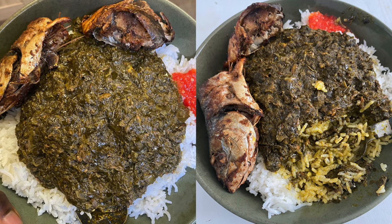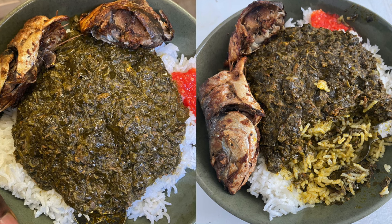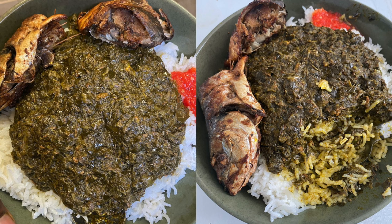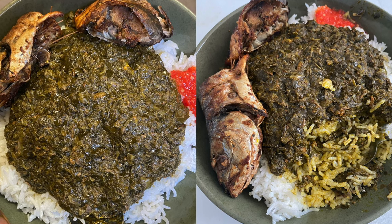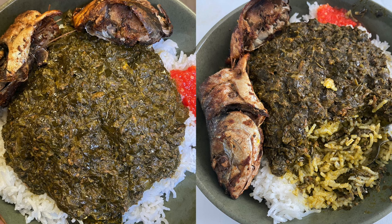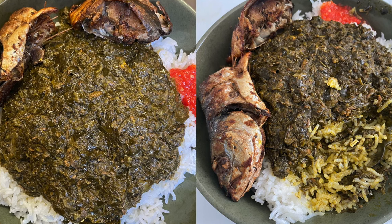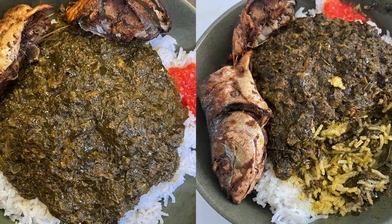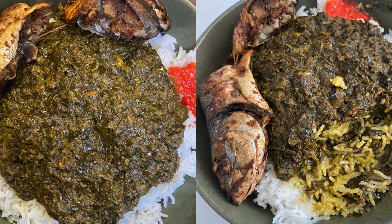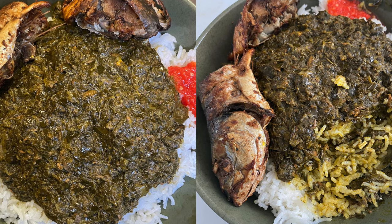I've served mine with rice and fish with pili pili as well. You can serve this with pretty much anything — plantain, fufu, guanga, or even bread. Let me know what you like to serve your pondu with in the comment section below. Please don't forget to like, subscribe, and share with your friends and family. That is it for me — I'll speak to you all on my next video, bye!